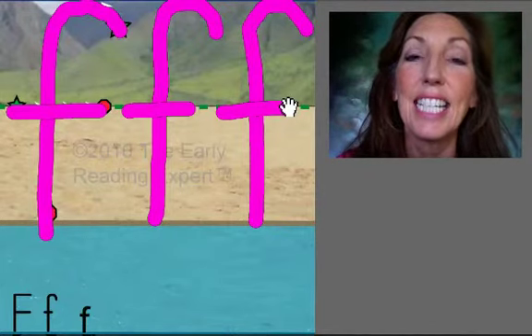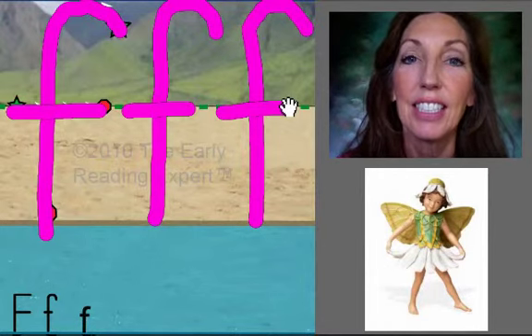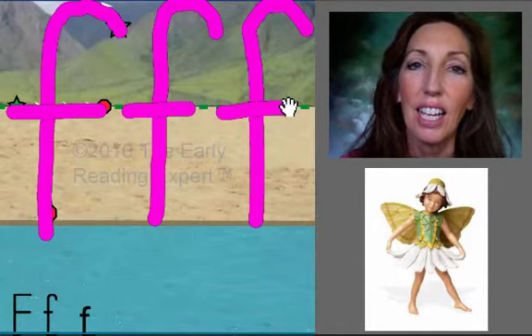As in fairy. Say it with me: Fairy. Very good. Thank you. Aloha.